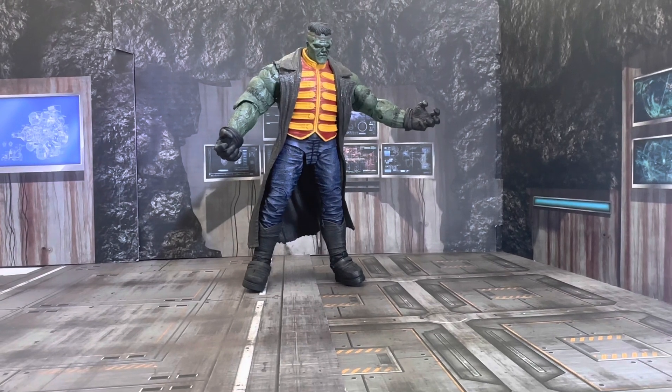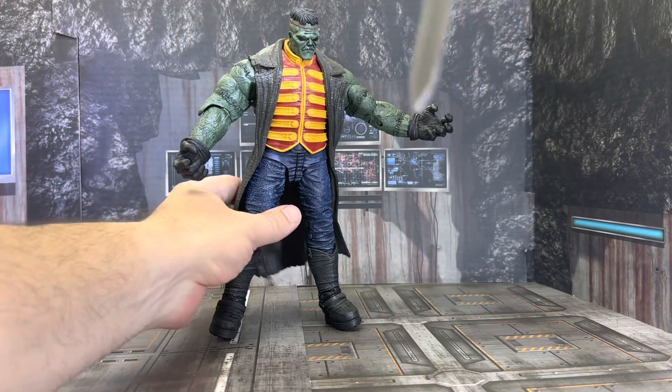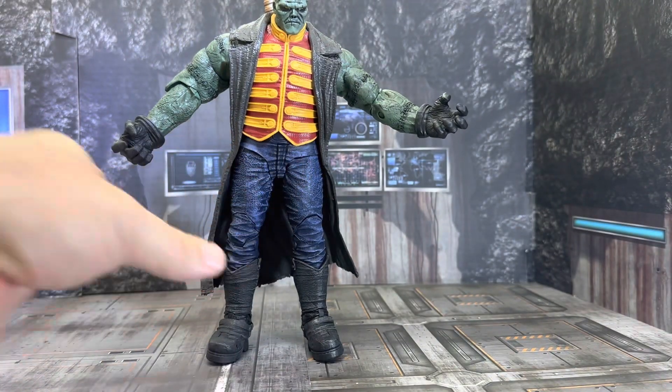Here he is. I can't begin to tell you how great this looks. But McFarlane, you could have given us some punching hands. I'm not going to keep beating a dead horse. Let's take the sword and put it behind him. Wow — that just fits awesome, and he looks amazing with that sword there.